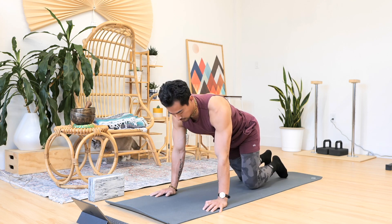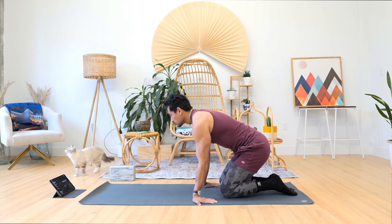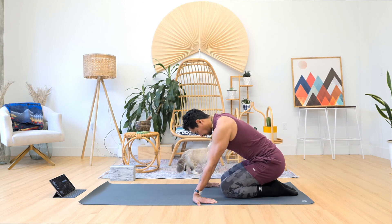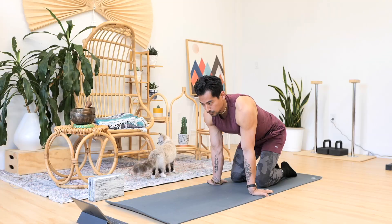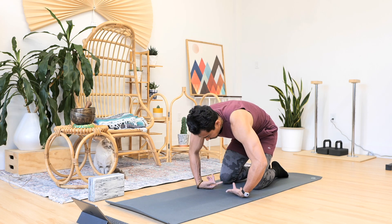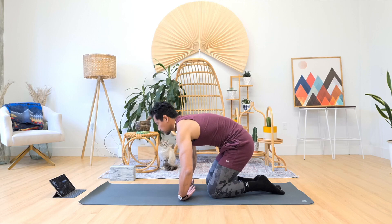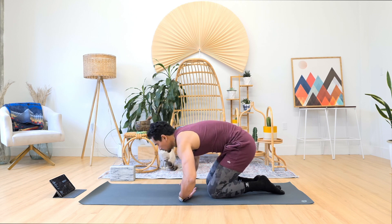Stretch out your forearms, palms facing you, rocking it back and forth to find the length in the front part of the forearms. We're doing a lot of work on the wrist, so it's always important to stretch out those forearms, especially if you work on a computer. Flip the wrist over, bring it up one finger at a time — great way to prevent carpal tunnel, making sure there's not too much tightness building in the forearms. You can bend at the elbows to stretch a little bit deeper. We'll meet back in downward facing dog in a brief moment.